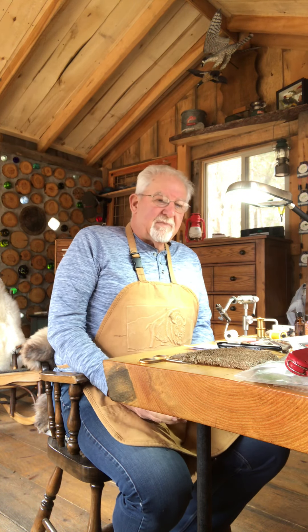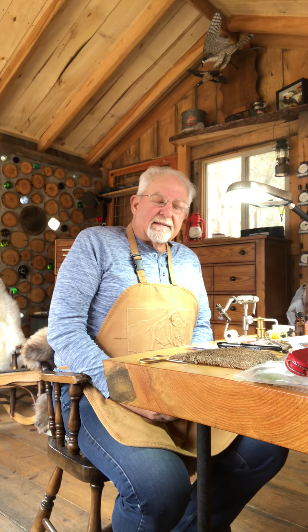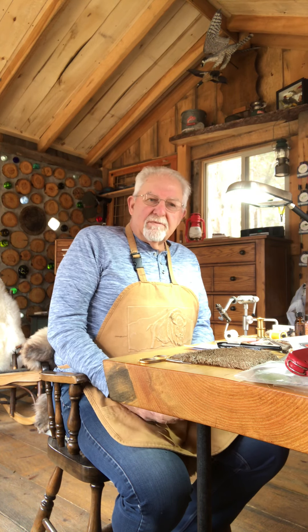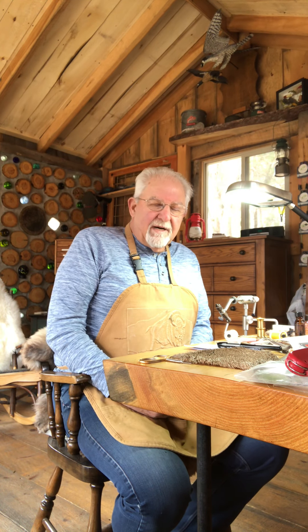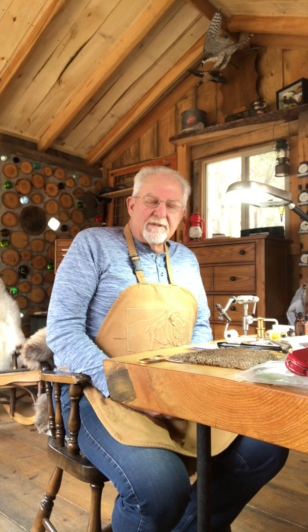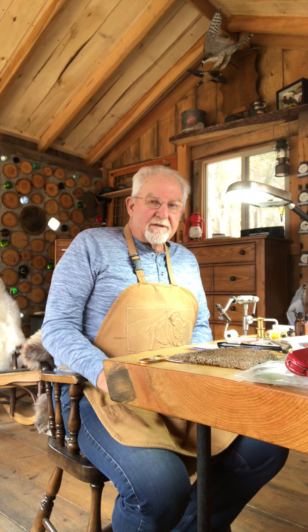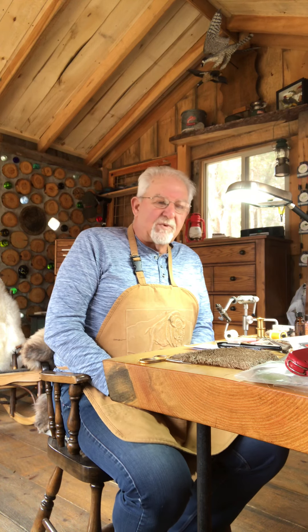That's basically what I wanted to say. It's kind of a good time to get your tackle ready. So get out your fly rods, clean them up, put a little coat of Pledge on them to wax them up. It does wonders for the finish and it repels water like crazy.